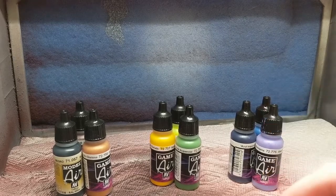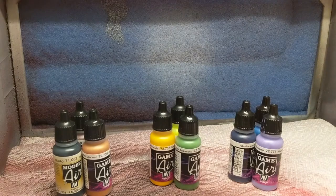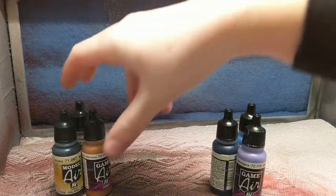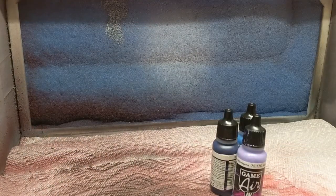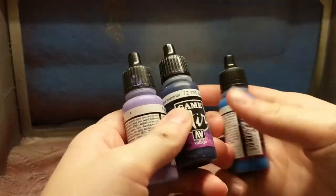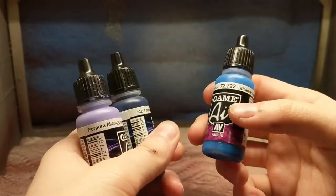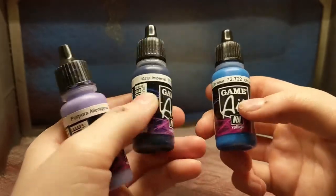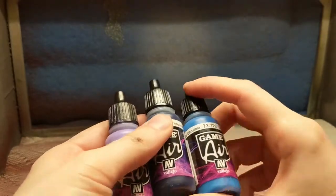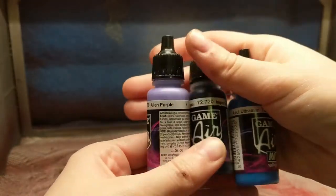So it's going to be kind of like a second video to the energy blade that I did — same concept, doing a gradient where you want the colors to flow seamlessly. I primed all of the spoons gray. All of Vallejo's paints you can use straight out of the bottle — you don't need to thin it at all.